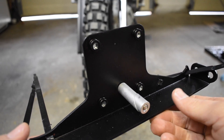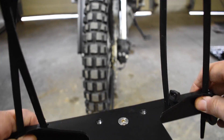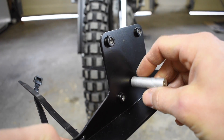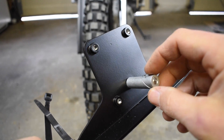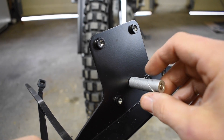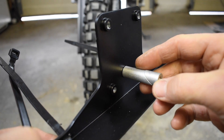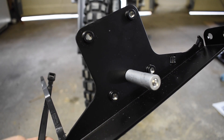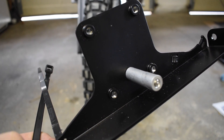The next thing we're going to do is take our bracket. We're going to take the 50mm bolt and start it in to the bottom side. Then you're going to take your unthreaded spacer and then your threaded spacer and screw this on. Don't get it real tight because as this tightens, it actually wedges and that's what holds it in the neck. So just get it started and we're going to go ahead and mount this up.